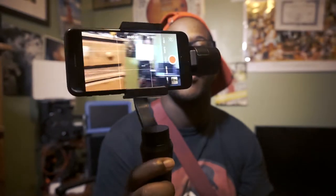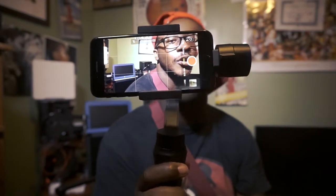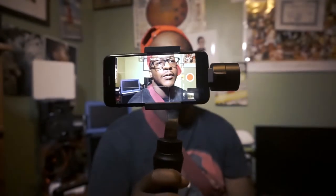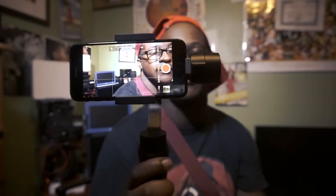It also has selfie mode. You press it real quick — boom, selfie mode. So when you're recording yourself, boom. This is great for YouTubers, great for people that are on the go who want to capture the moment. I'm going to do a comparison of the two — one with this on and one with it off. I'll be right back.